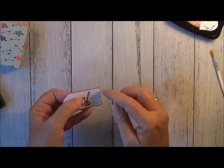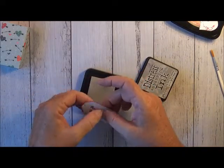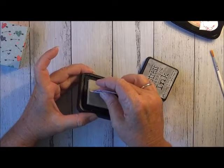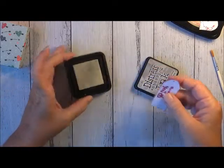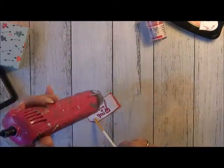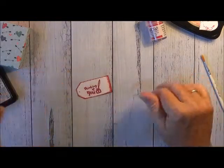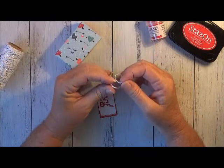That looks nice. I think I do want to put just a little bit more just on this edge here. So I'll just edge it back into here, just there on that corner. That looks cool, I like that. 'Thinking of You.' I might just grab a little bit of twine and tie a bow.